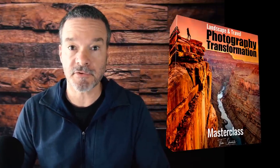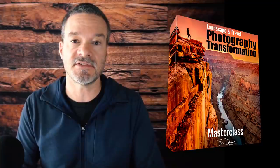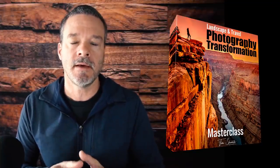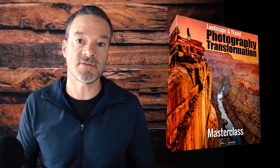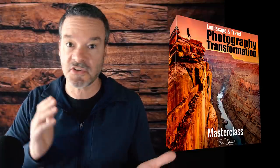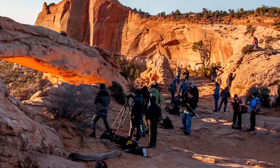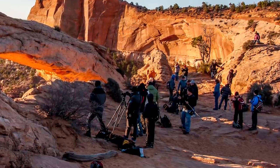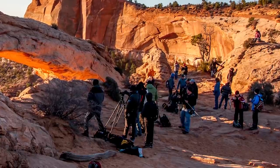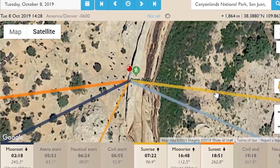That lesson is just one of many inside the Photography Transformation Masterclass. There are four pillars to photography that I teach: find it, frame it, take it, and retouch it. With 'find it,' that involves research — you don't just run out of the house and find an amazing photo waiting to be taken. You need to find it through planning and research, using specific techniques and free apps to find amazing places and know when to be there so you get that amazing light.